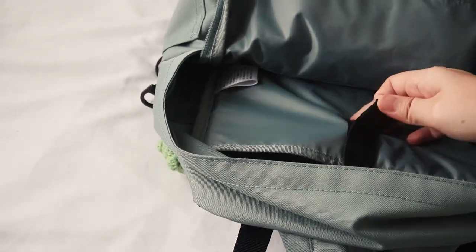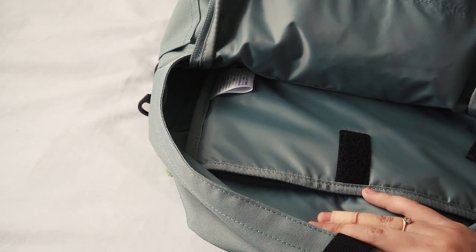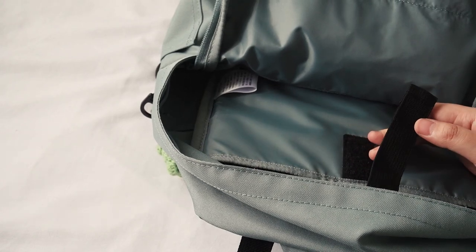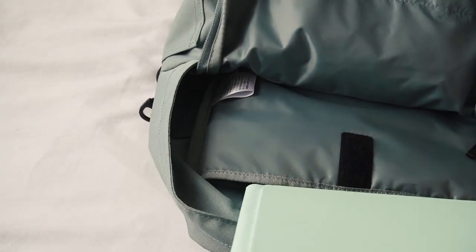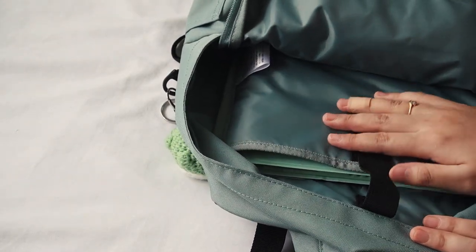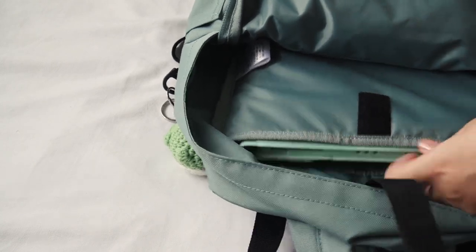Finally we have this little compartment here, just like any other backpack, to put your laptop or iPad. I'm not going to bring my iPad with me, but I'm going to show you guys how it fits — just like that. This is an iPad Air 10.2 inch and I think it fits just nice.